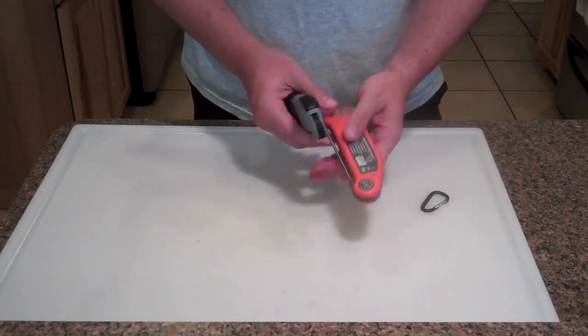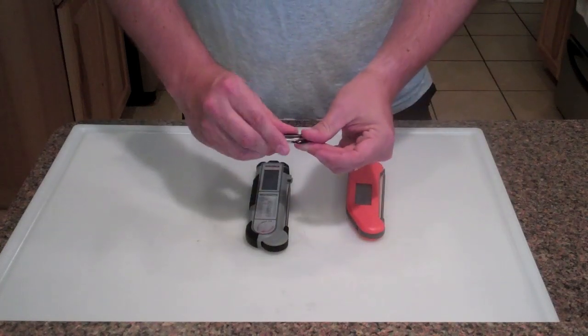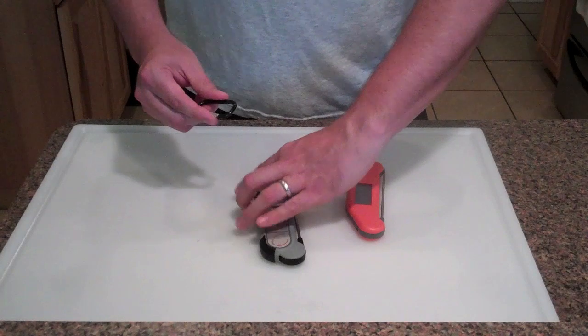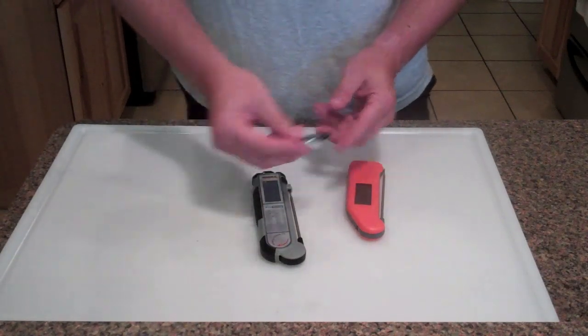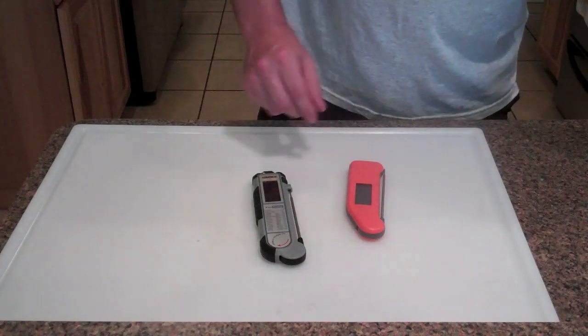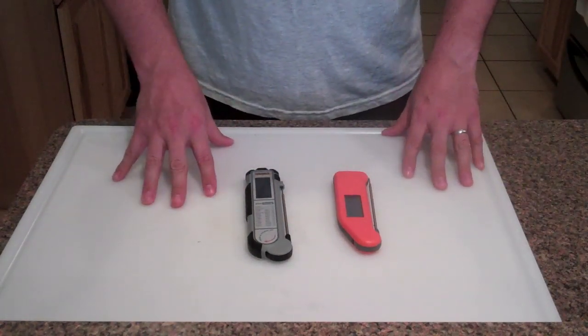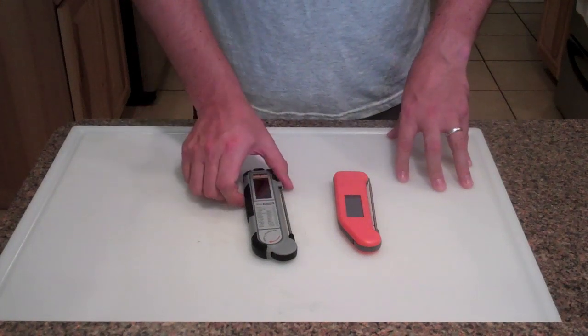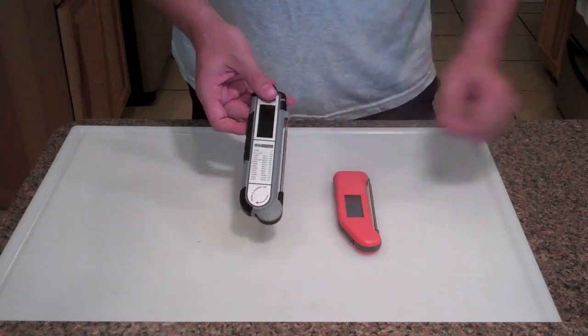By the way, this is just a little clip that it comes with that you can clip up here if you want to clip it to your belt or something like that. I'm probably not going to use that, so we'll get that out of the way.